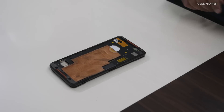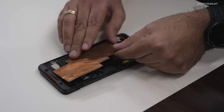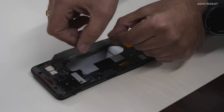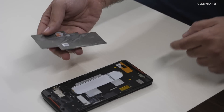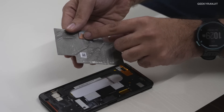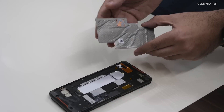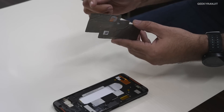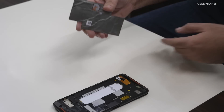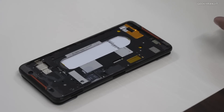Setting that aside, this is the actual 3D vapor cooling chamber. We've completely dismantled it, so in the process it got a bit jagged. This is where it connects to the processor — you can see the processor below — and all the heat from the processor is transferred to the 3D vapor cooling chamber, which cools it down.